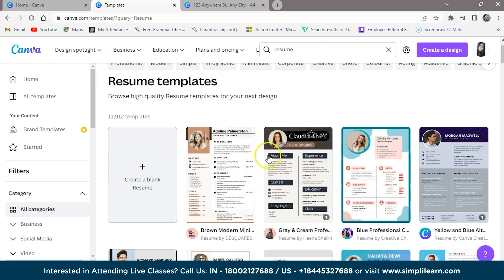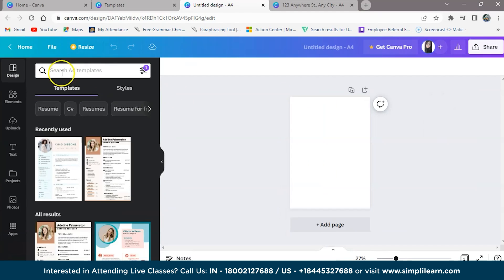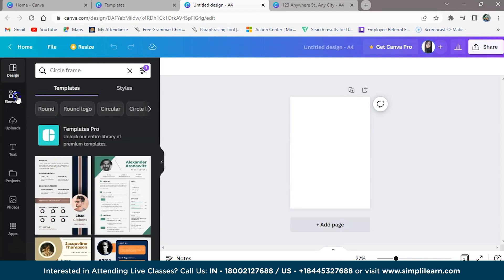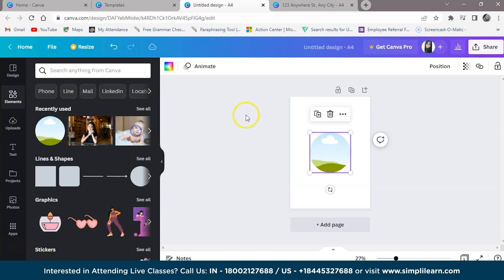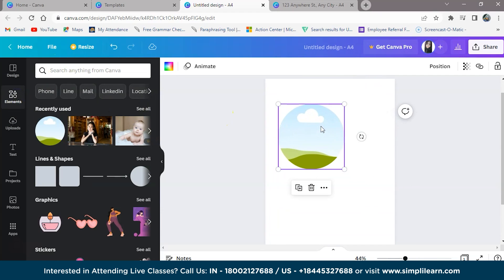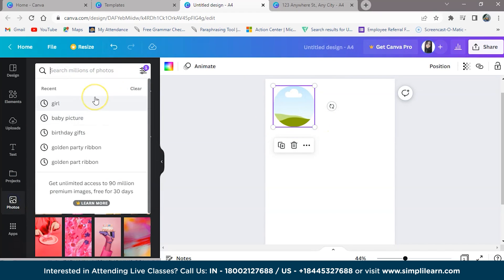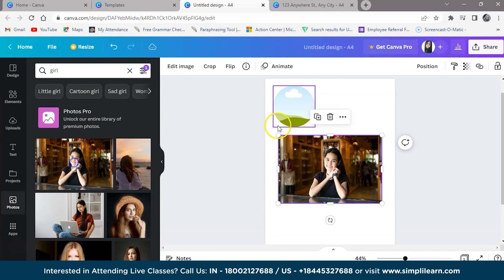We are creating a Canva template, so we will choose a blank page. First, we will take a circle frame so that you can put your picture in this circle. Let's take a picture of a girl — let's take this one.